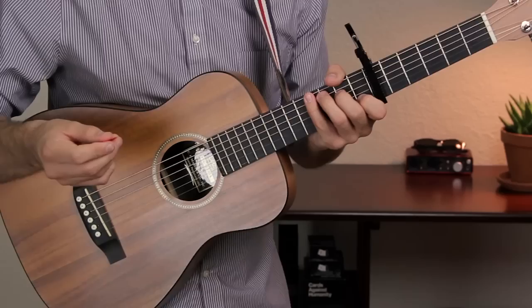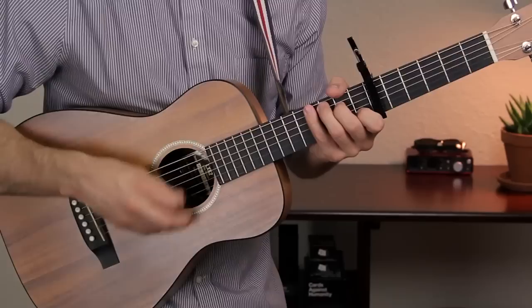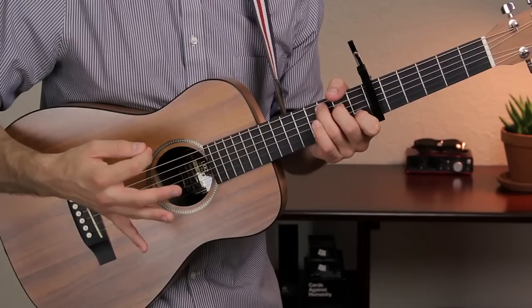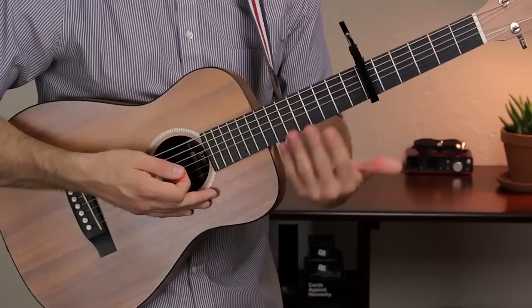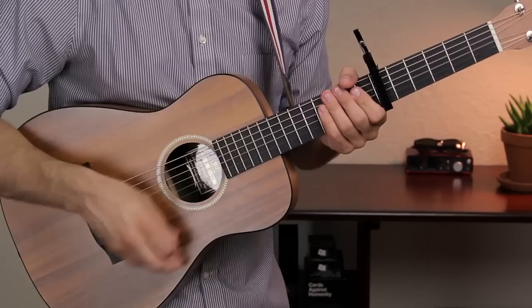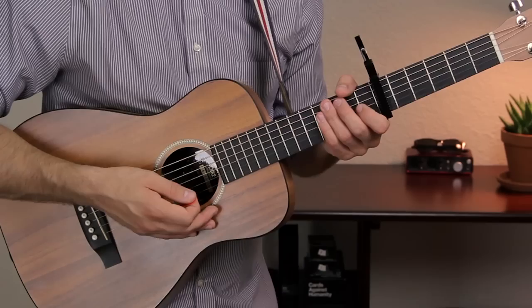The strum pattern goes: down, down, up, down, up, down, up. The first down-down-up is the chord, and then we do down, up, down, up as just percussive strums. For those last four, just take your hand, pull off the chord shape, and allow your fingers to wrap on the strings. You can also use that time to switch your chord shape to the next position. So the strum pattern is just down, down, up, down, up, down, up.